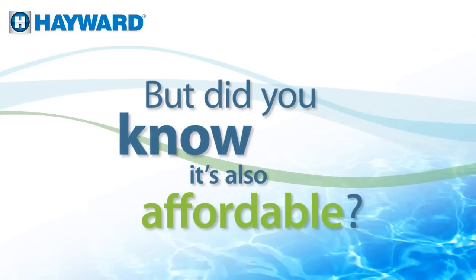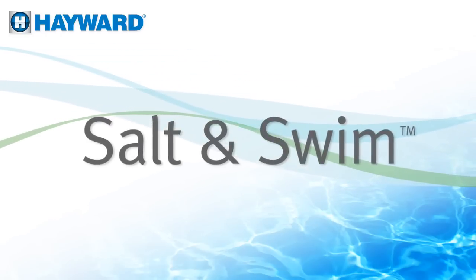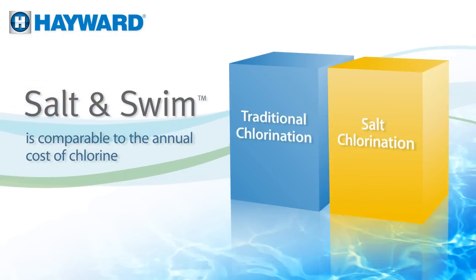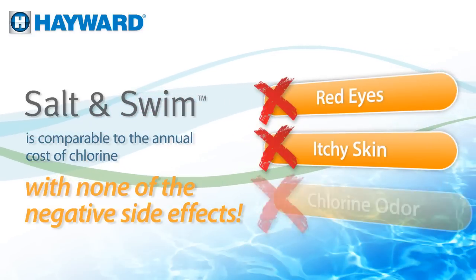It's true, but did you know it's also affordable? Well it is, now, with Salt and Swim from Hayward. Salt and Swim is a very affordable solution compared to the price of factory produced chlorine, but with none of the negative side effects.